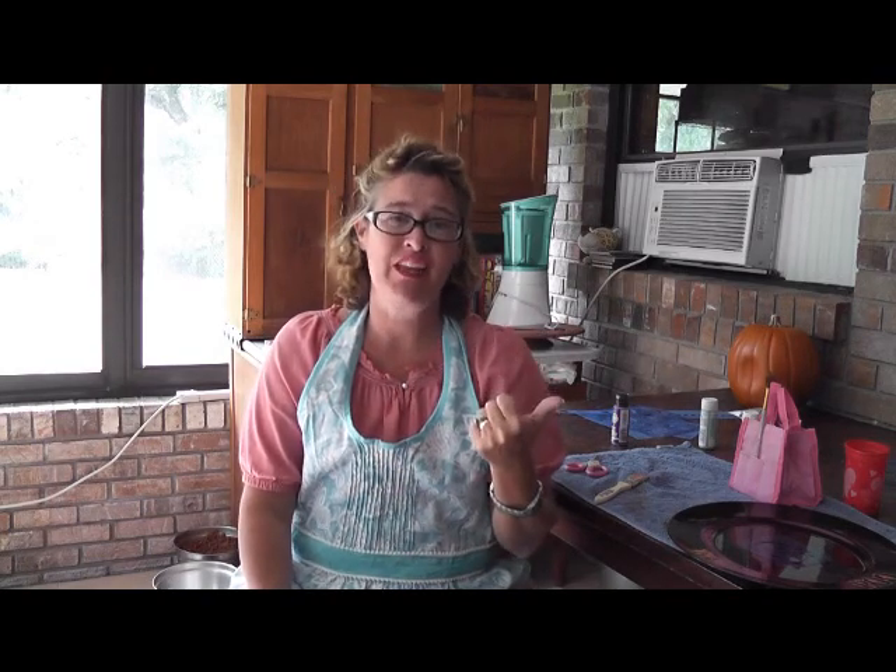Hey guys, it's Kara with The Bag Holder as well as Today's Living. Find me on Facebook.com/TLFamily and Facebook.com/BagHolder for fun, food, crafts, fellowship, and a great time. And while you're at it, subscribe to this video.